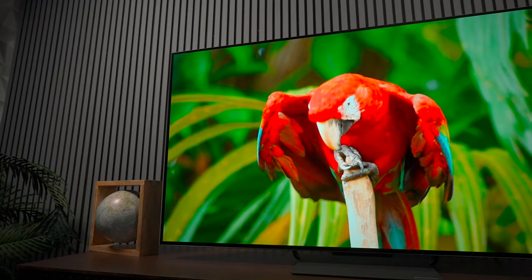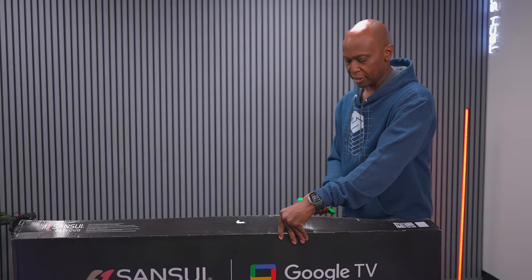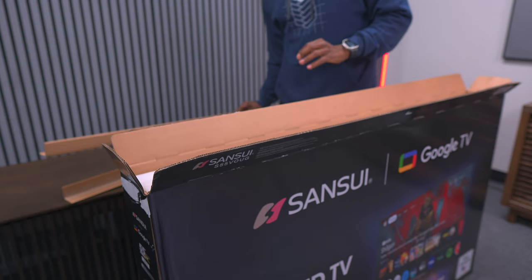As we all know, a lot of people want an OLED television because it has an inky black level and OLED TVs are going to give you a really good picture — great for movies. So let's go ahead and get everything out of the box.